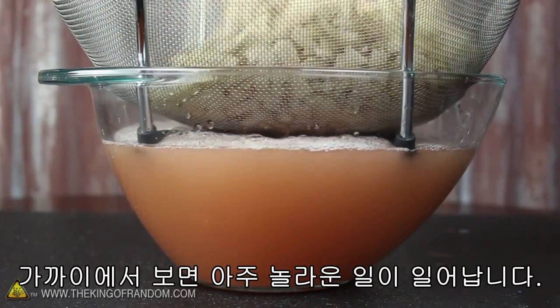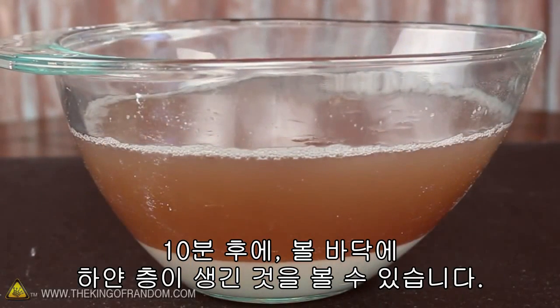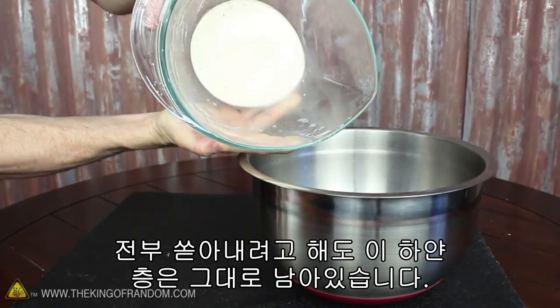Watch closely as something incredible begins to happen. After about 10 minutes, you can see a strange white layer appears at the bottom of the bowl. Now if we try pouring everything out, you can see this new white layer amazingly stays in the bottom.